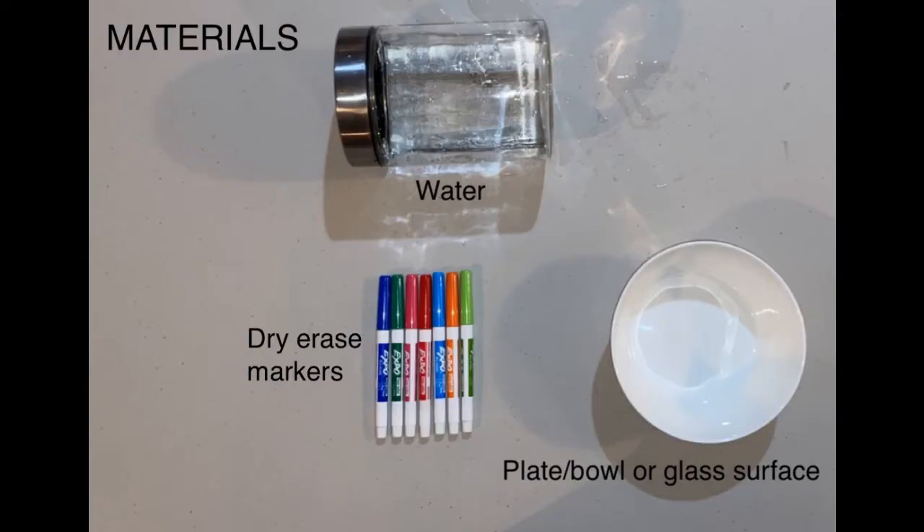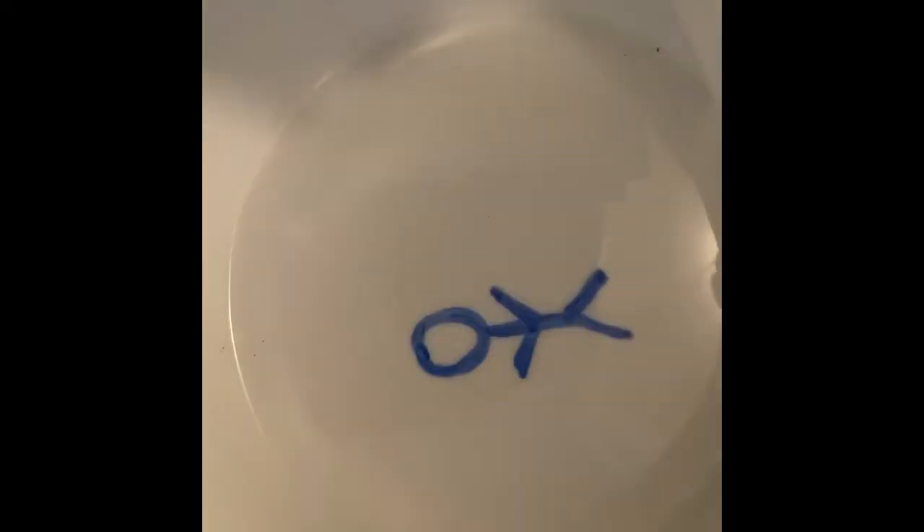Here are the materials you will need to do this experiment. Draw on the plate or surface. You can try drawing a stick figure, letters, or solid shapes.